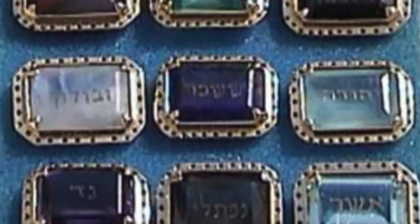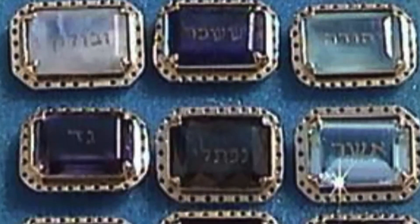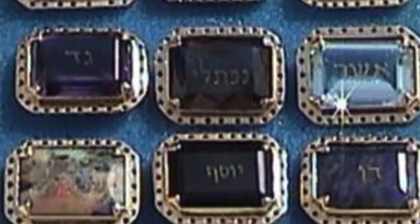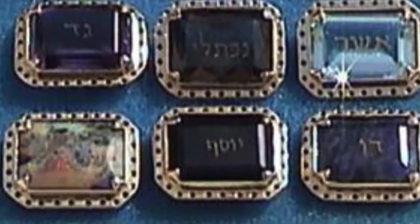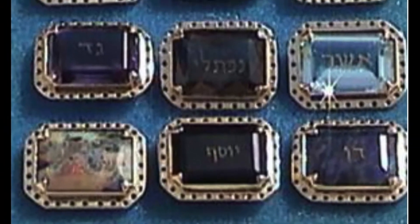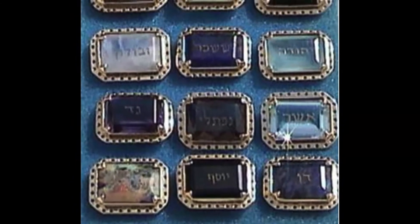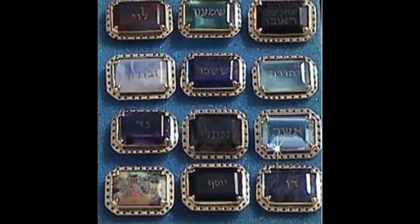In the third row, a jacinth, an agate, and an amethyst. In the fourth row, a chrysolite, an onyx, and a jasper. Mount them in gold filigree settings. They are to be twelve stones, one for each of the names of the sons of Israel, each engraved like a seal with the name of one of the twelve tribes.